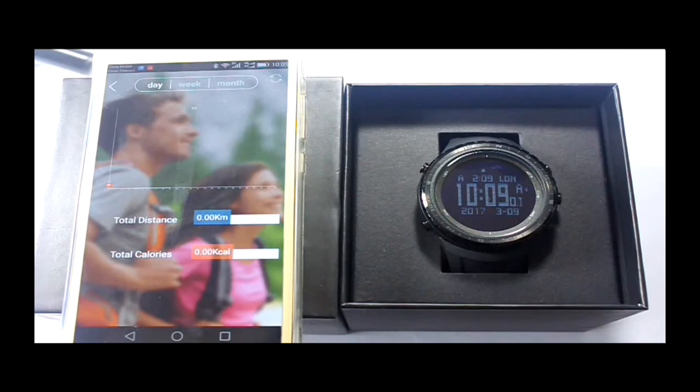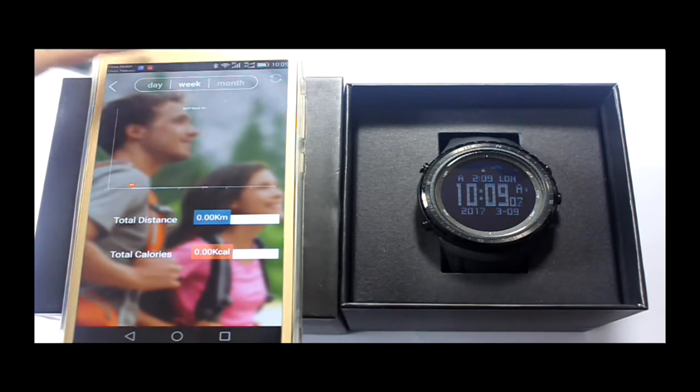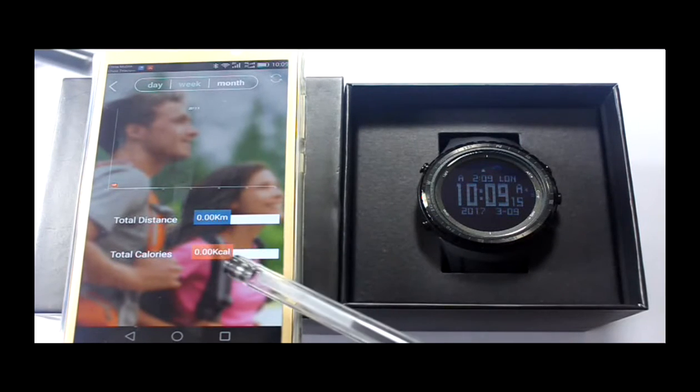This is exercise distance and calorie. Click the circle to see pedometer statistics. You can check data by day, week, and month. There will display a chart and a number.